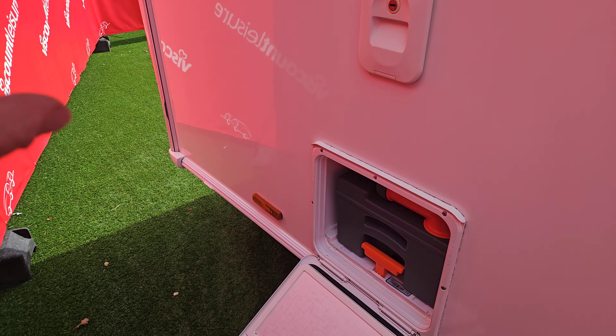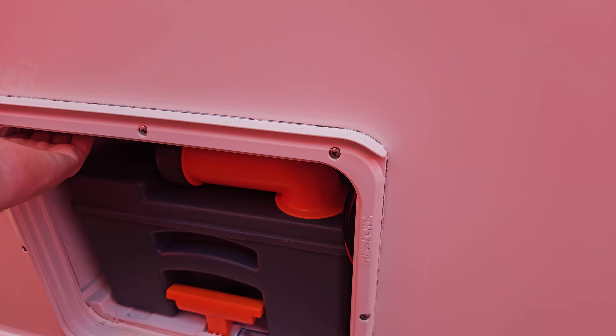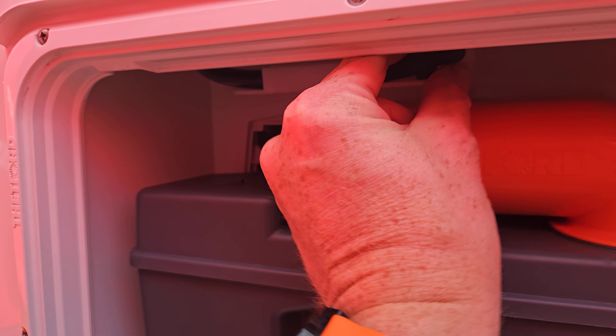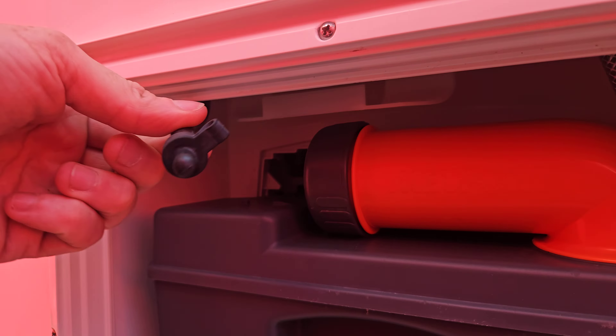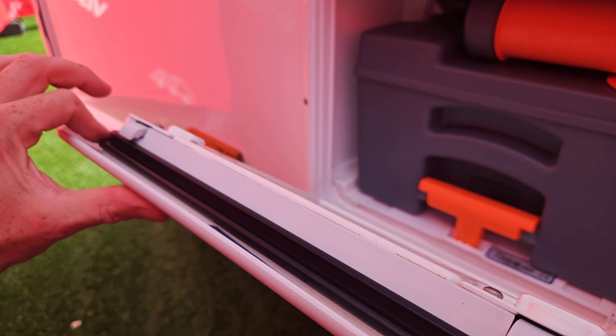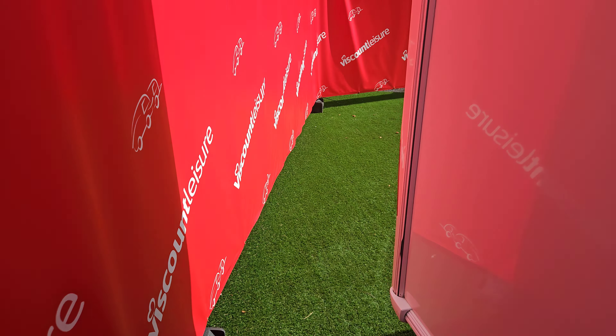When we finish using our caravan, we always want to make sure we're not leaving any fluids in the van. Empty your toilet, drain your toilet cassette, and drain your flush tank. There is a small pipe up here — take the stopper out of the end and that will drain the flush tank. All these lockers have got seals around them; I'd recommend getting some silicone spray and periodically giving those a spray to keep them soft, supple, and working as they should.